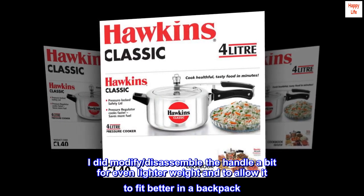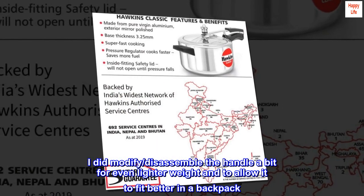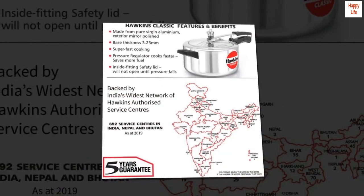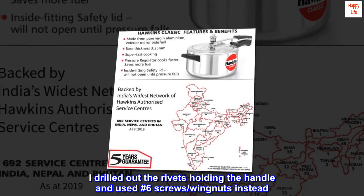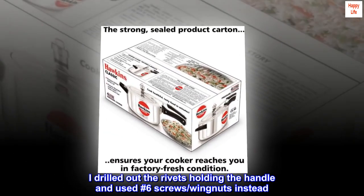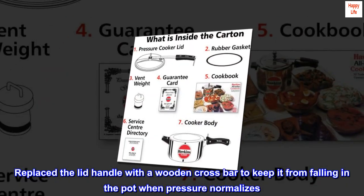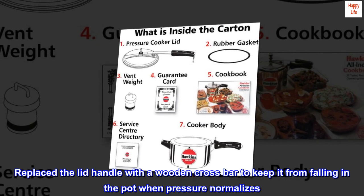I did modify and disassemble the handle a bit for even lighter weight and to allow it to fit better in a backpack. I drilled out the rivets holding the handle and used number 6 screws and wingnuts instead. I replaced the lid handle with a wooden crossbar to keep it from falling in the pot when pressure normalizes.